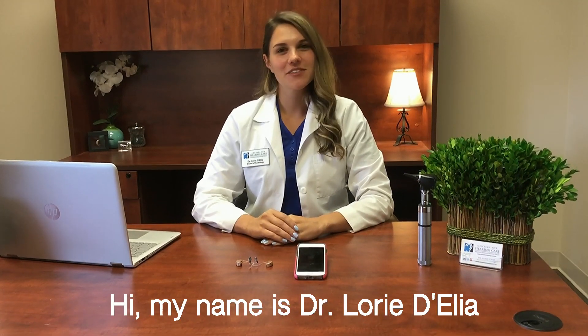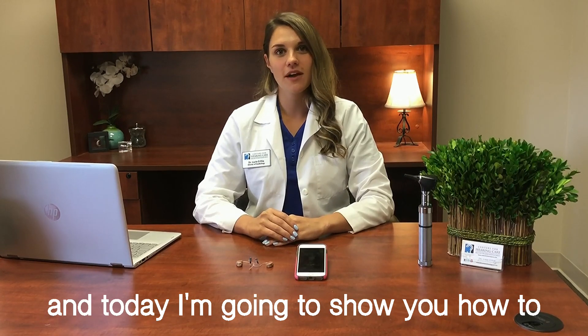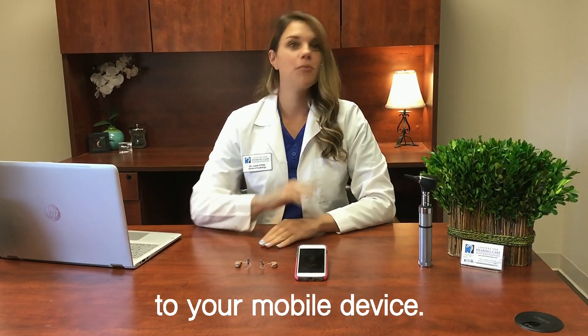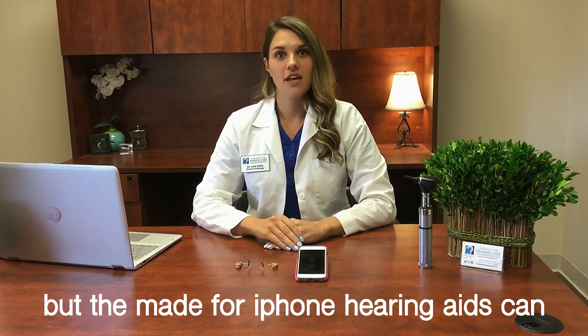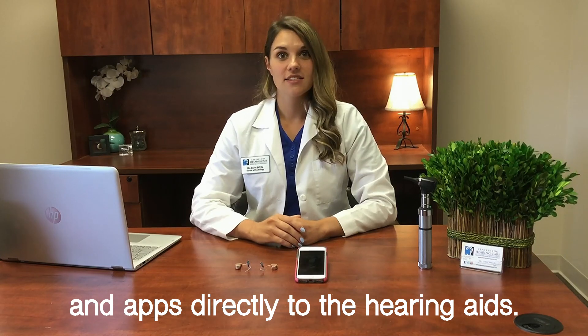Hi, my name is Dr. Lori Delia with the Centers for Hearing Care, and today I'm going to show you how to connect your made-for-iPhone hearing aids to your mobile device. Not every hearing aid has this capability, but the made-for-iPhone hearing aids can stream your phone calls, your music, and apps directly to the hearing aids.